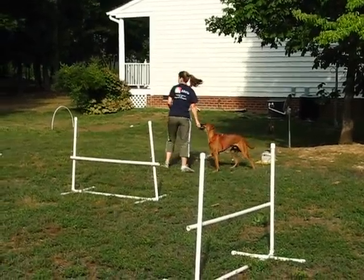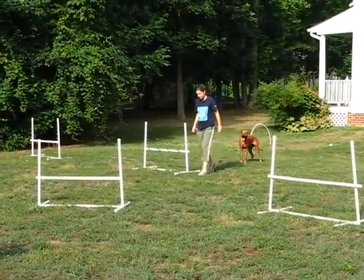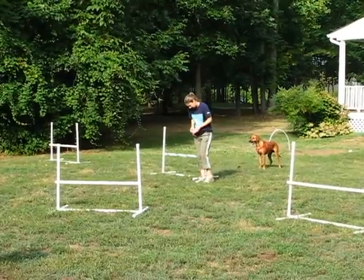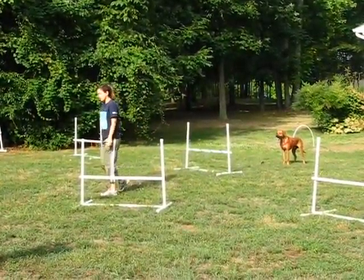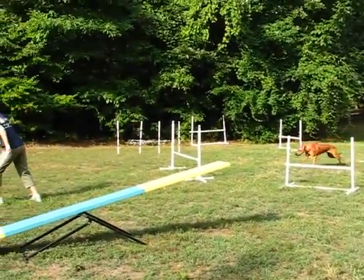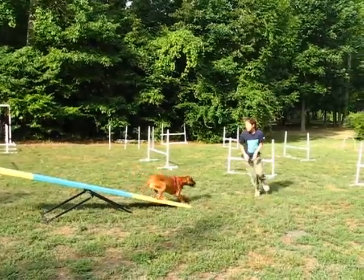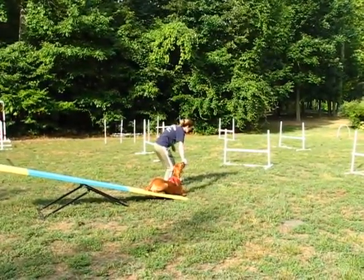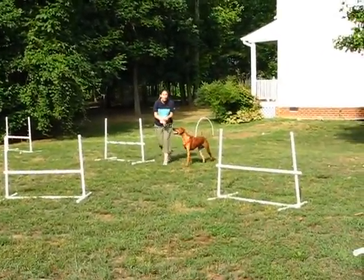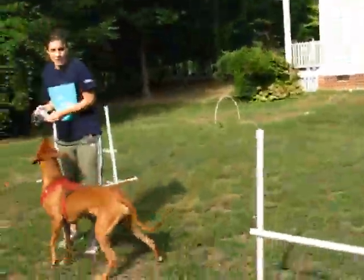We're going to try that one more time with a little bit different motion — a front cross in the front. This time I do not need this. I'm going to throw the treat at the end. Free! Tunnel! Teeter! Very good! Free! Go! Very good boy! Good boy! And that's the end of the exercise. The only thing I'm worried about...